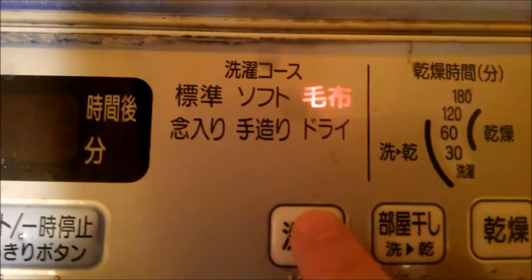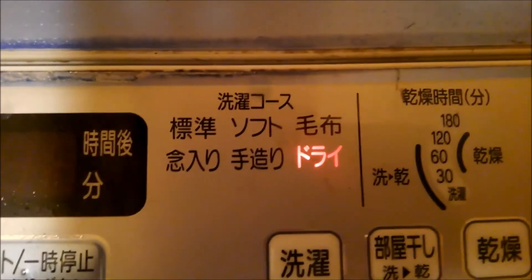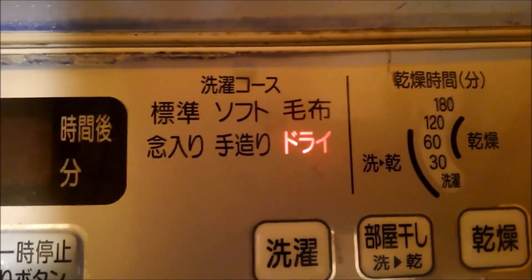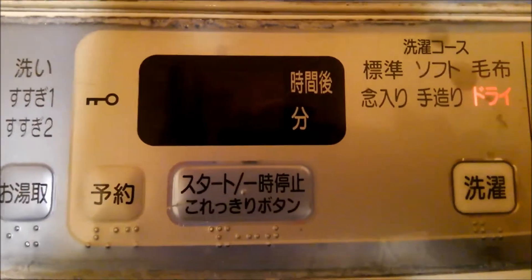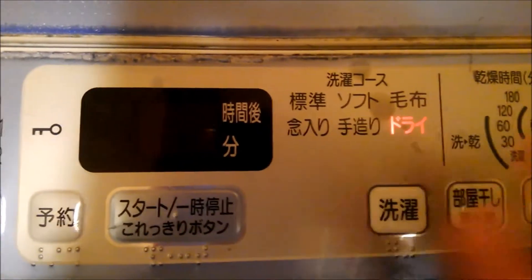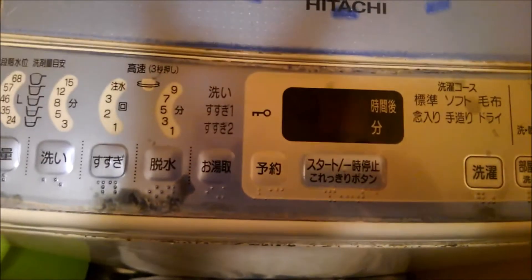That option is for blankets. Then this is the dry cleaning mode — pay attention when you use dry cleaning because it uses only 24 liters of water. When you press start you won't be able to open the lid, and there is also a child lock but I don't know how to activate it. If you press start and then press it again it will stop the cycle, and then you have to press again if you want to take something out or put something else in.